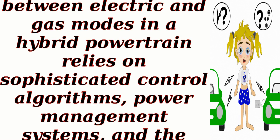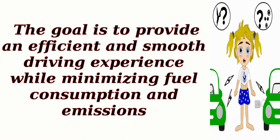Overall, the seamless switching between electric and gas modes in a hybrid powertrain relies on sophisticated control algorithms, power management systems, and the integration of various components. The goal is to provide an efficient and smooth driving experience while minimizing fuel consumption and emissions.